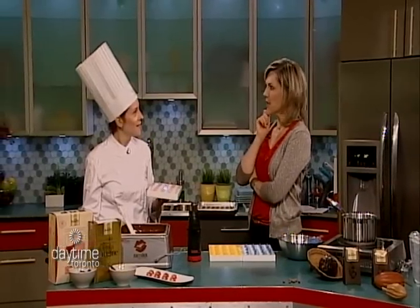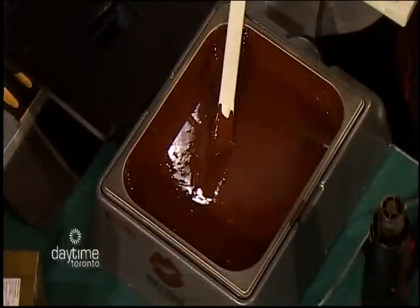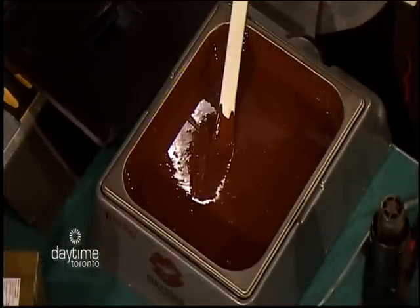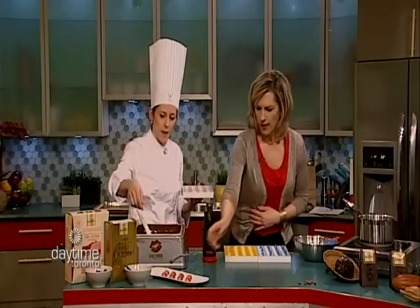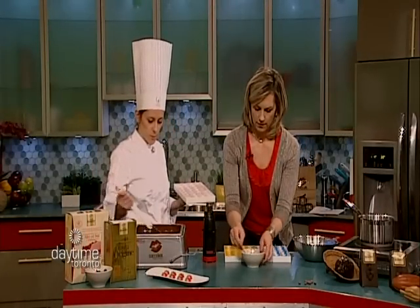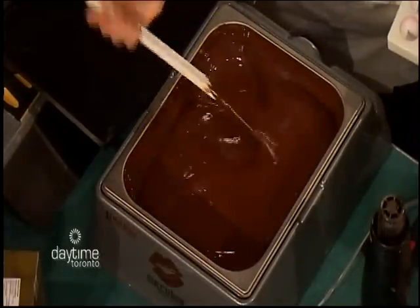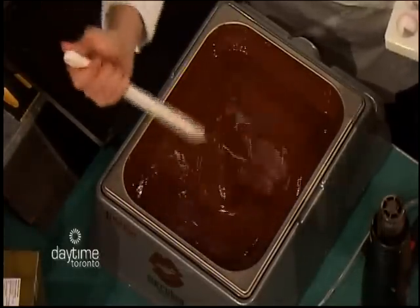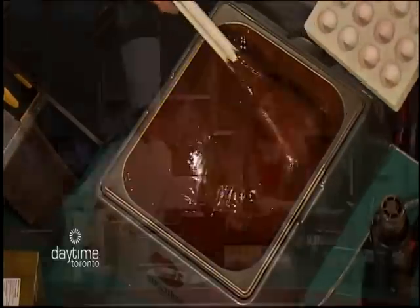I see that in the store sometimes — it's expensive. But it's excellent quality and it's delicious. I have a combination of milk and dark in the warmer to cut a little bit of the sweetness.